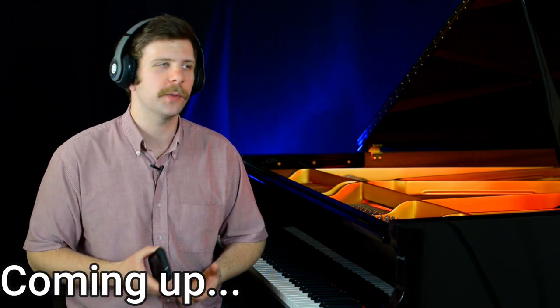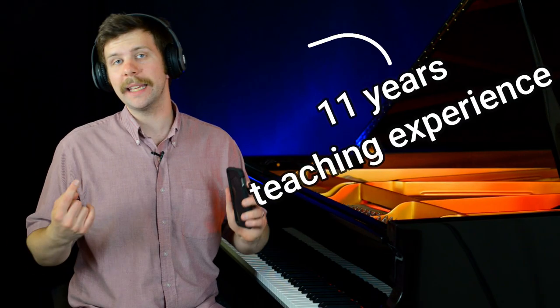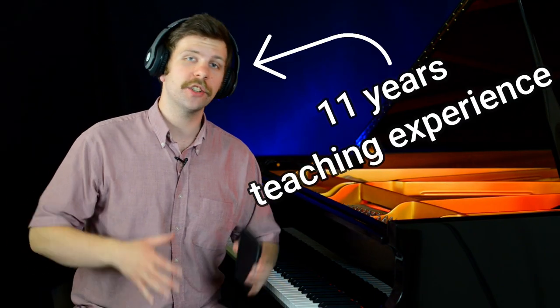We don't want to actually have to sit and practice for 20 minutes to learn something. We want to do it in four minutes. I am going to be reacting to YouTube piano lessons for your viewing pleasure and education. So let's go ahead and get started with the first video.